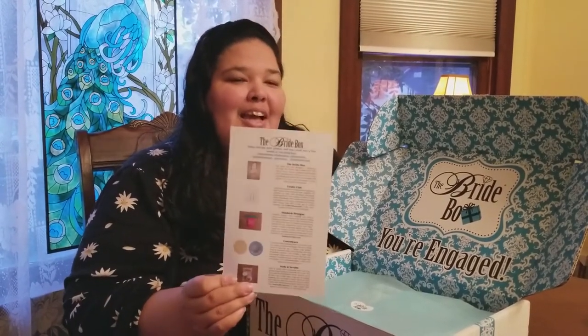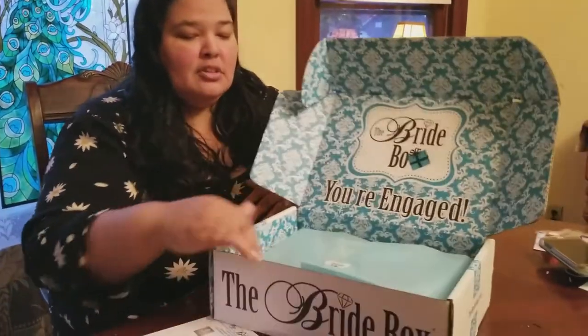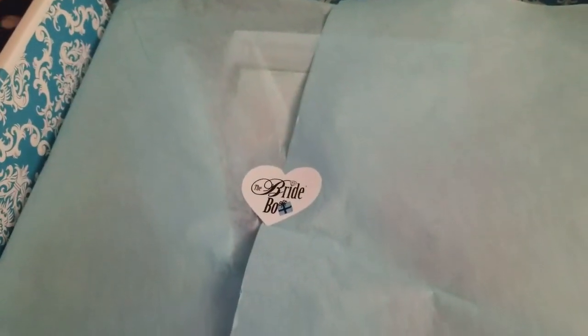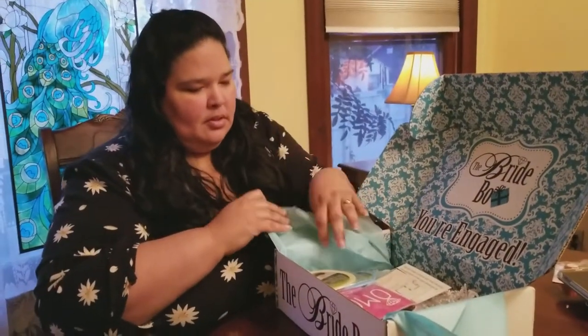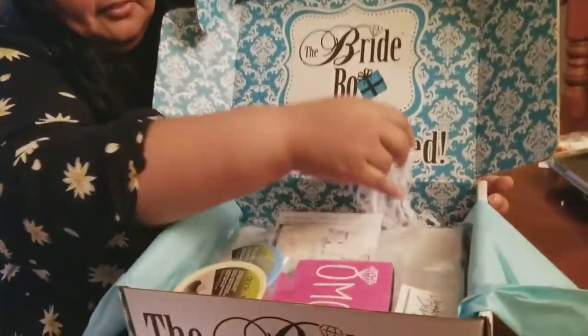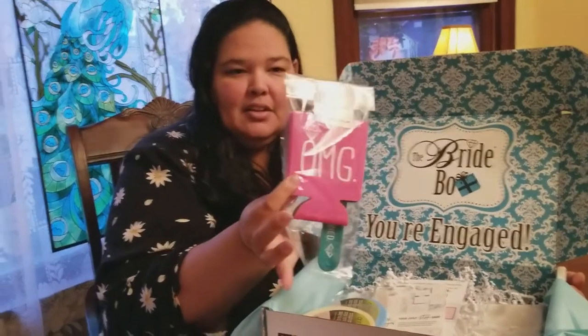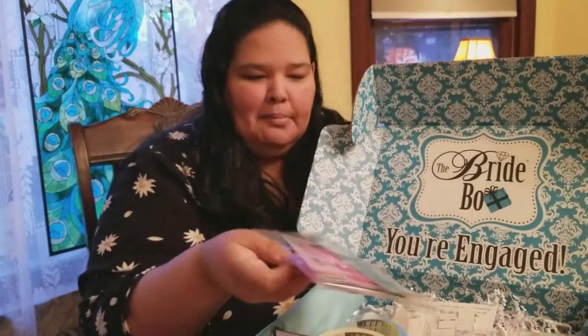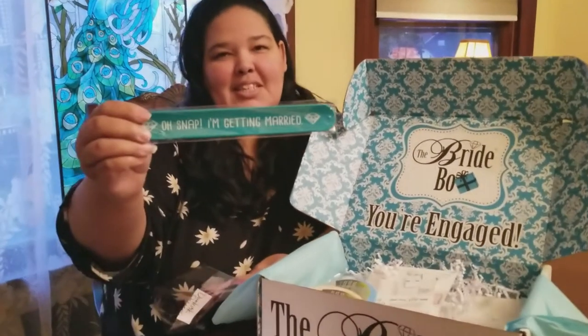I did a little bit of homework and looked up each company and how much each item was, so I could give a price comparison on whether or not it was actually worth paying $35 for the Bride Box. Let's go ahead and open this — they have a cute little sticker here that says "Bride Box" with tissue. The first thing I see is this OMG Coaster Cozy, and then it looks like there's a slap bracelet from Dunkirk Designs that says "Oh snap, I'm getting married."